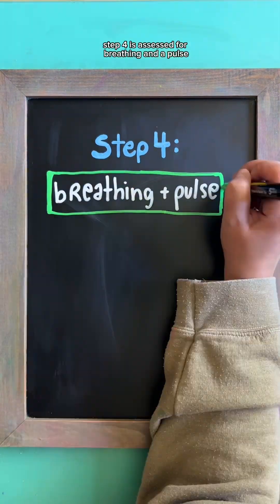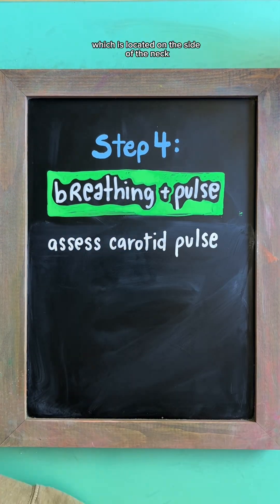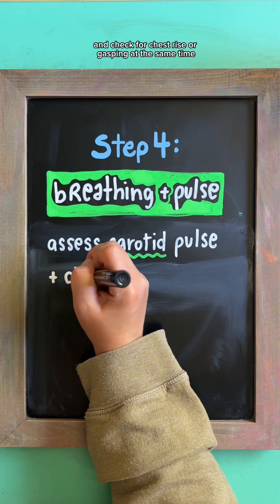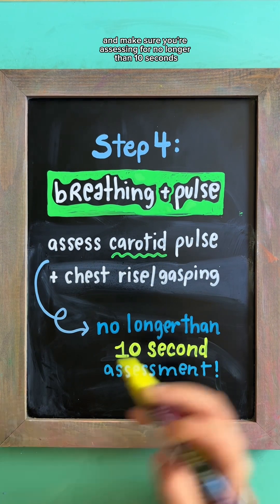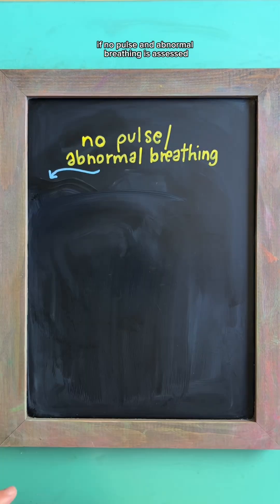Step four is assess for breathing and a pulse. You'll want to check for a carotid pulse, which is located on the side of the neck, and check for chest rise or gasping at the same time. Make sure you're assessing for no longer than 10 seconds. If no pulse and abnormal breathing is assessed,